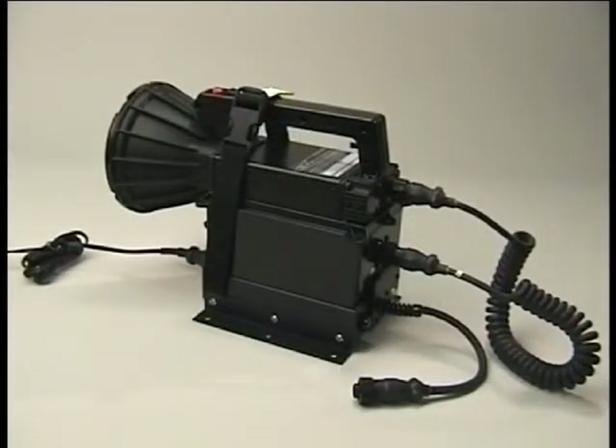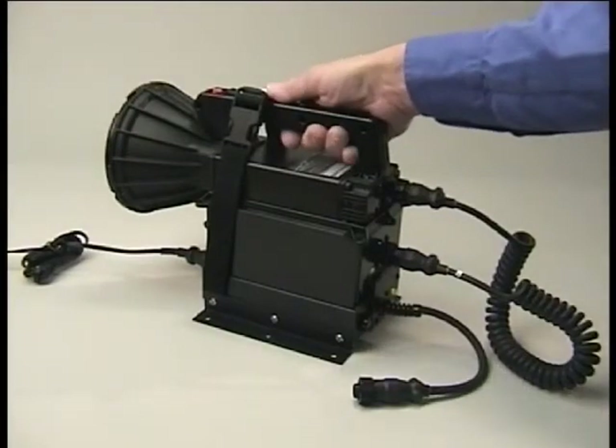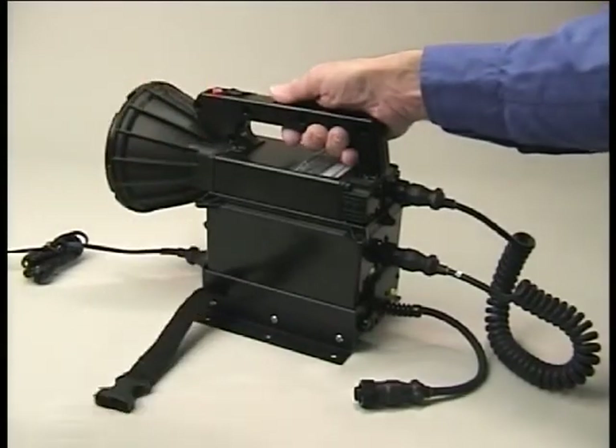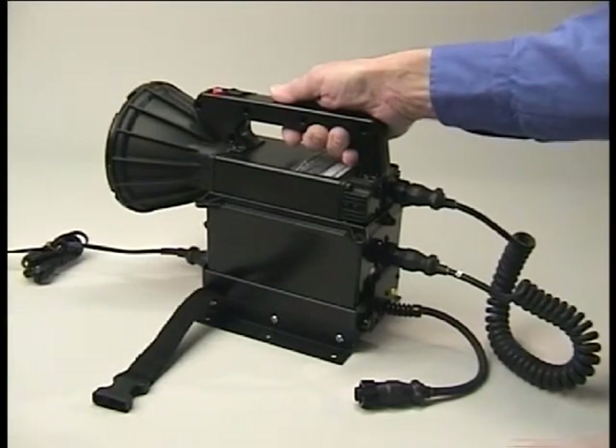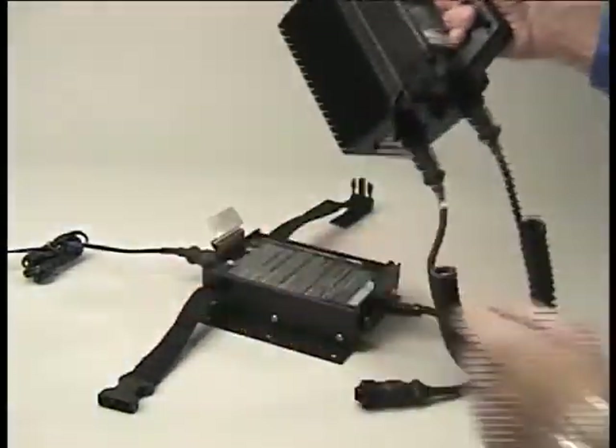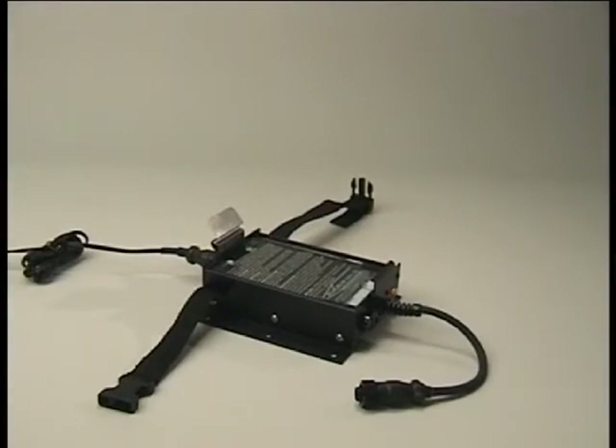The light with the battery can be removed from the vertical mount easily. First, grab the light with your right hand and release the safety retainer strap with a firm squeeze of your thumb and forefinger on the buckle latches. Next, while still holding the handle with your right hand, push down on the edge of the retainer clip with your left thumb. The light system will come free and you are ready to use your MaxiBeam searchlight.